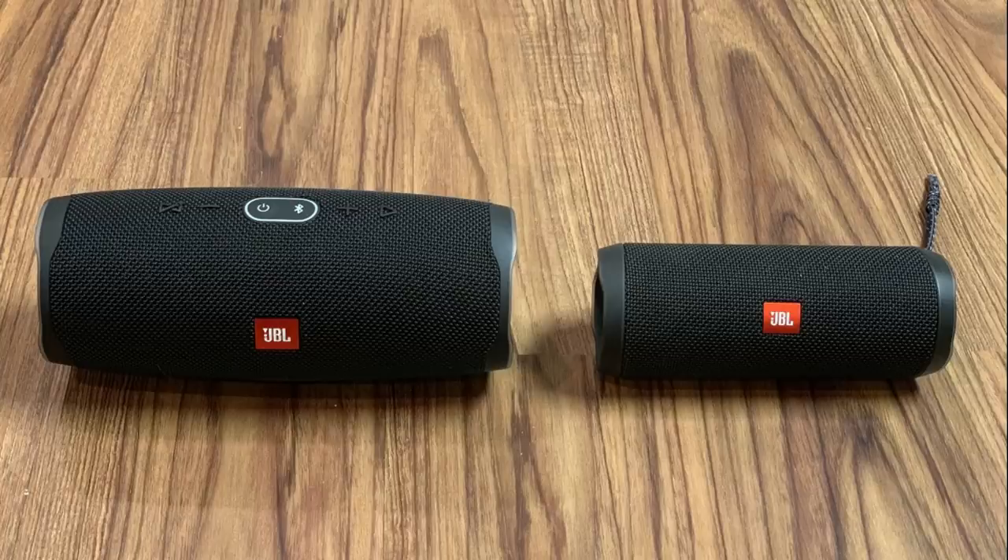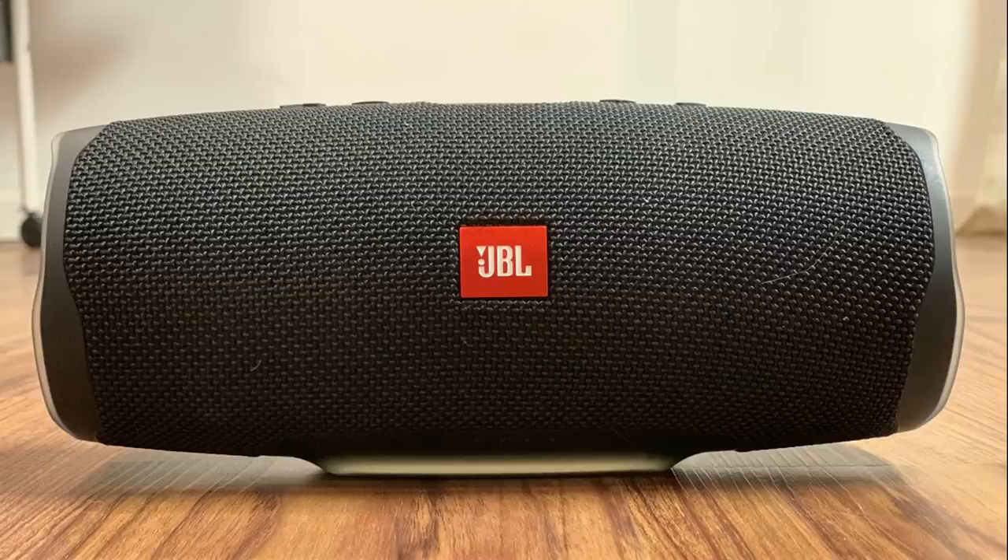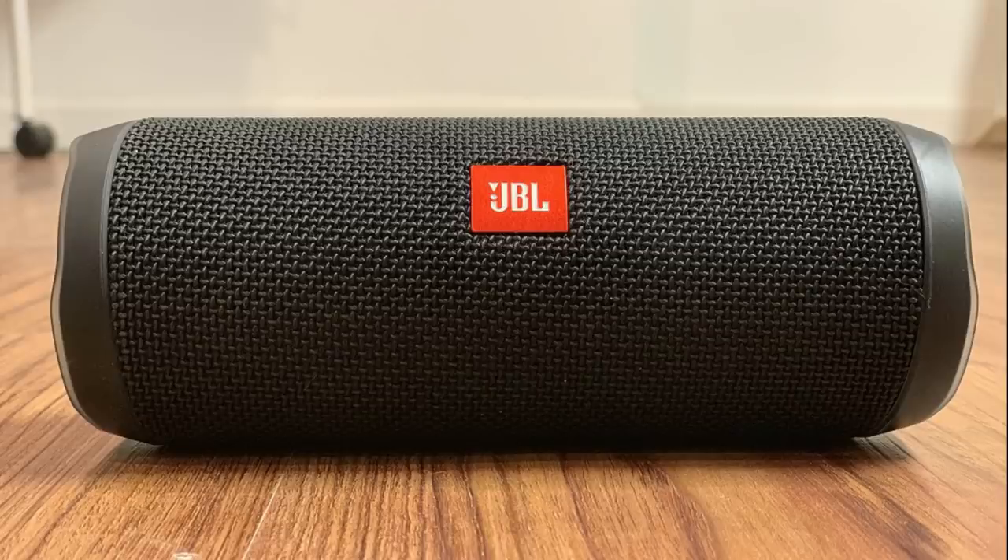Now let's do a quick sound test between the JBL Charge 4 and the JBL Flip 4. Here's a 10 second audio sample on the Charge 4, and here's the same 10 second sound clip on the Flip 4.